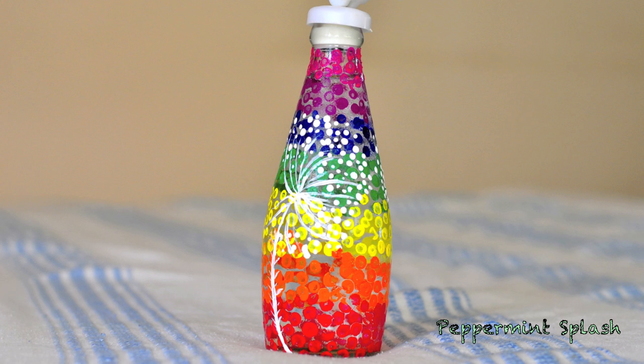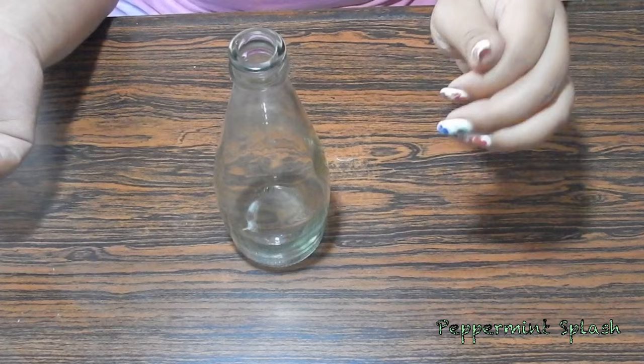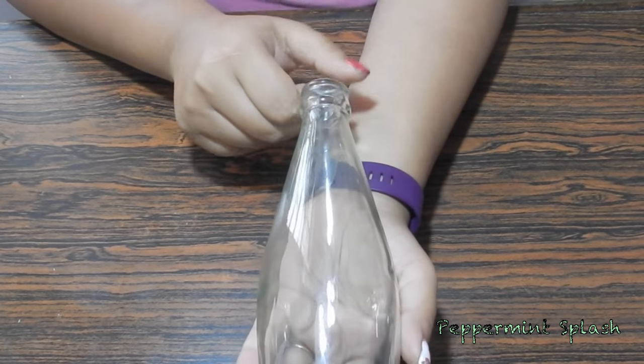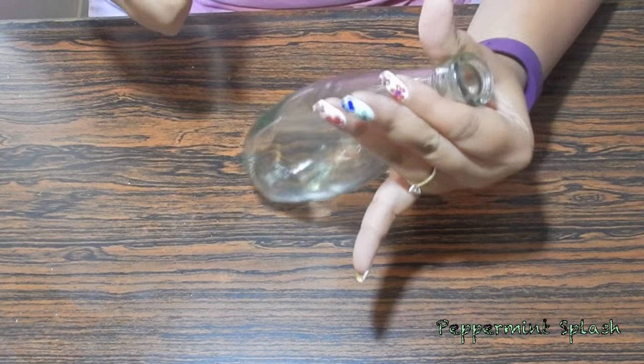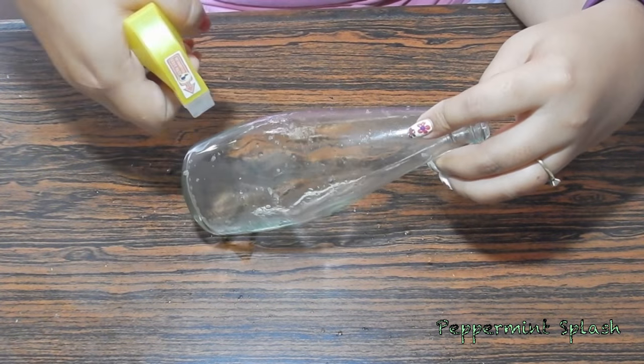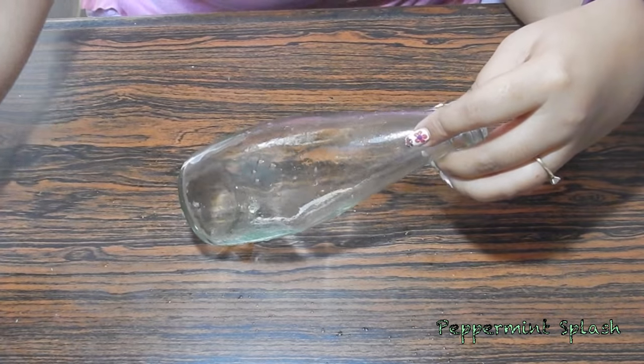Now this design is so easy that even a child could do it. I soaked my bottles in lukewarm water for about 20 minutes to take off all the labels. Before you start painting, make sure that you clean your bottles well with some glass cleaner.